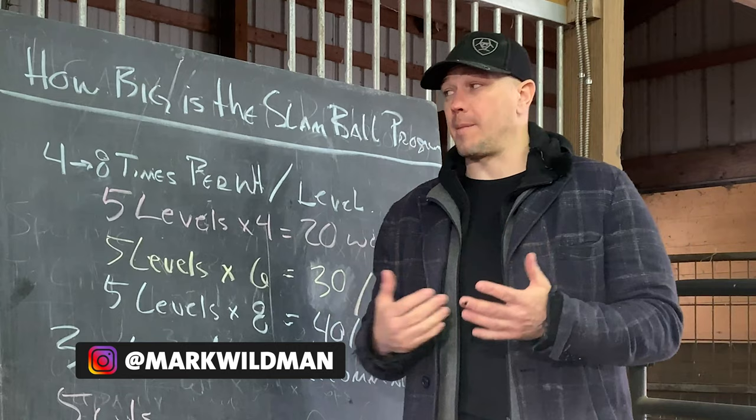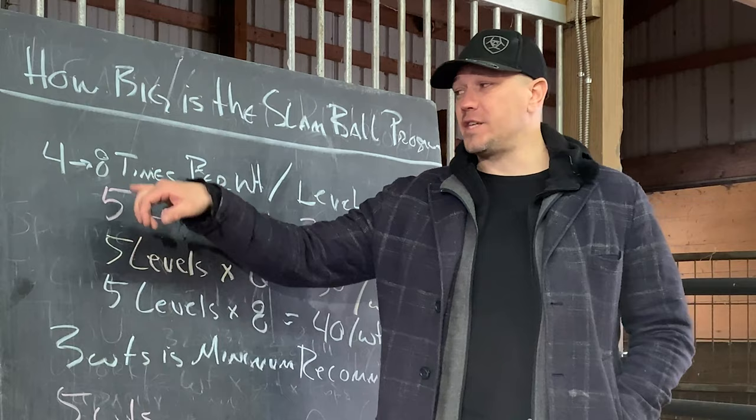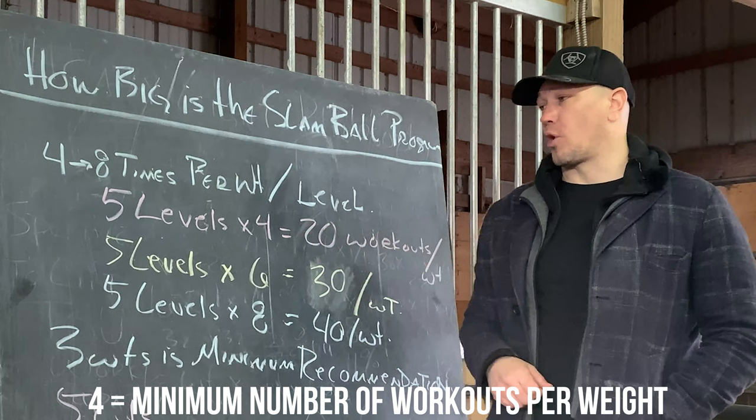The Slam Ball Program is a five-level program, and that means it's a fairly large program because we recommend you do it with at least three weights. We would like you to do each level of the program four to eight times per weight. So let's do the math: five levels times four — that's the minimum number of workouts — would be 20 workouts for one weight.